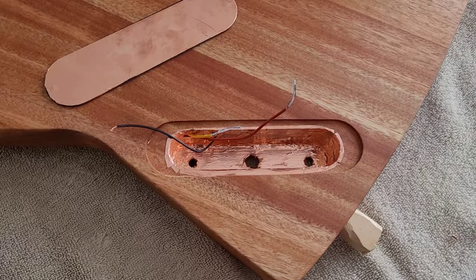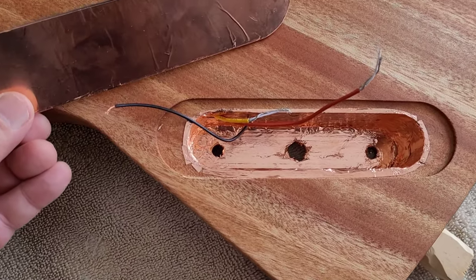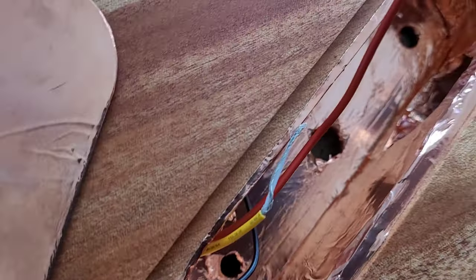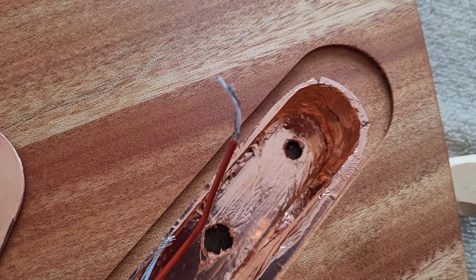We now have the cavity completely lined, the back plate is covered, our holes are all punched through — time to start soldering.